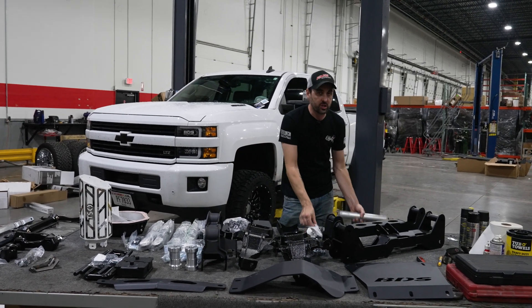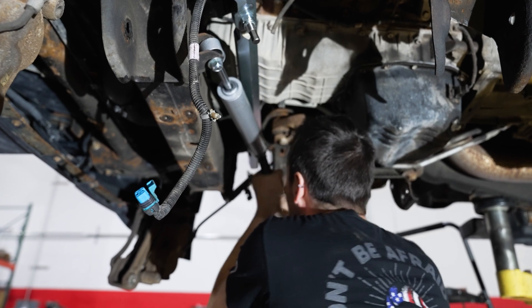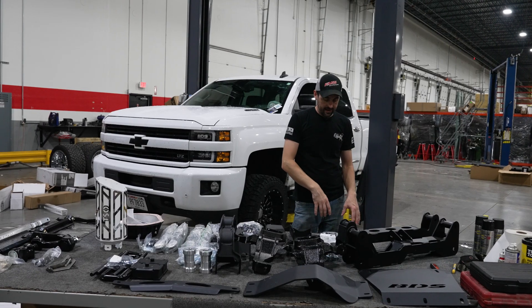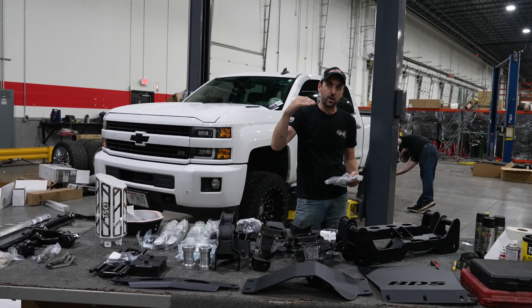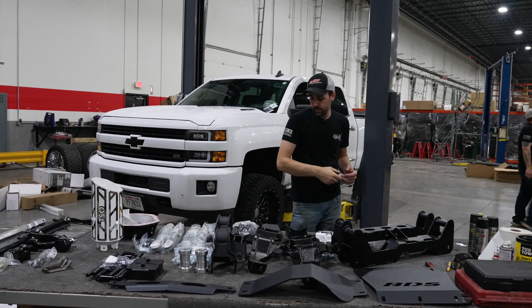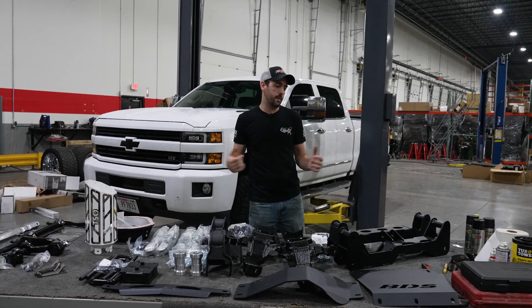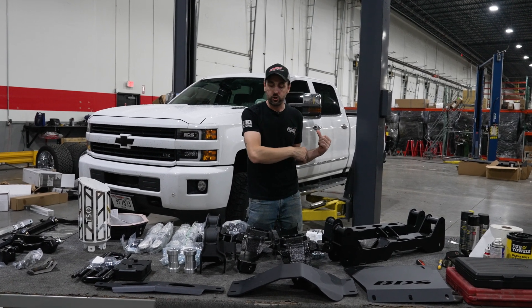So very basic kit with a few upgrades, including the Fox shocks. This one's gonna come with an NX2 steering stabilizer — this truck doesn't have the factory steering dampener, so we're adding that in — as well as some new brake lines. Instead of dropping the brake lines on the front, we're just replacing them with new stainless steel braided lines. As always, highest quality coming out of BDS. We're gonna get started and get this thing thrown in the truck.